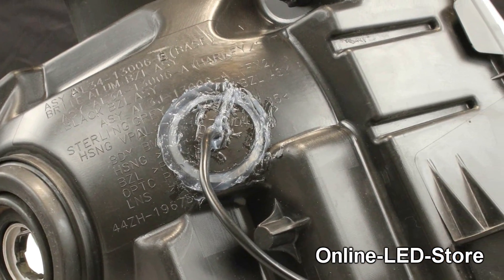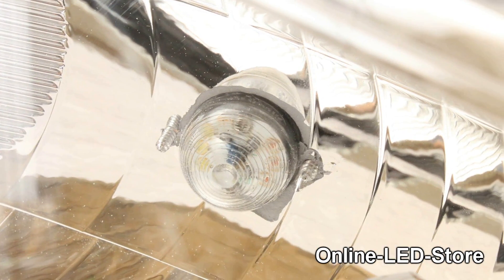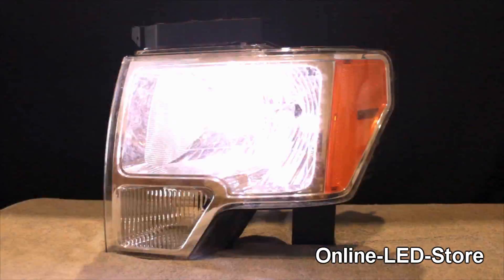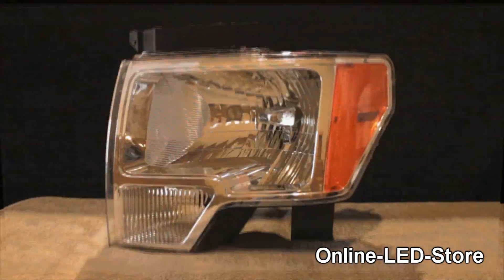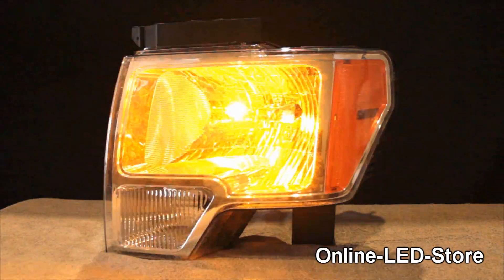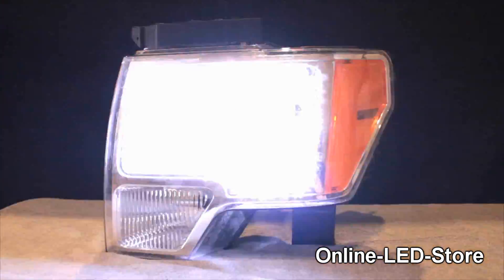The light assembly is then left to cure overnight. There you go! Here we have the end product — a double-walled composite headlight assembly with a split color amber and white LED hideaway installed. We hope you enjoyed this installation video. Thank you for stopping by Online LED Store.